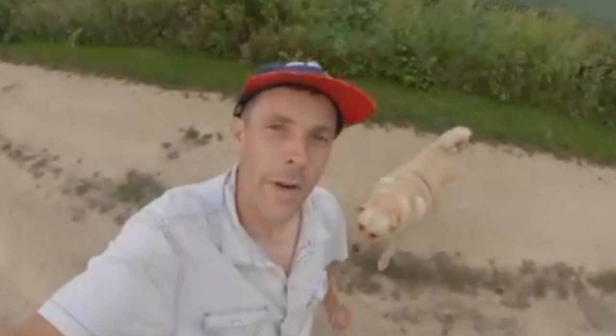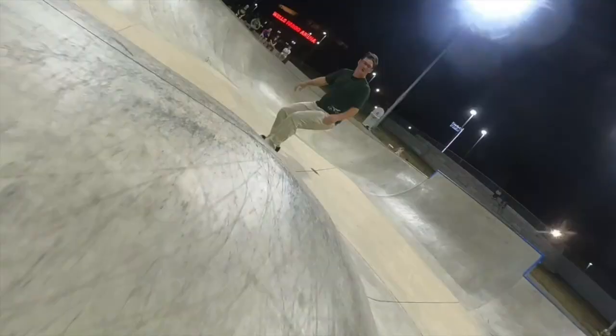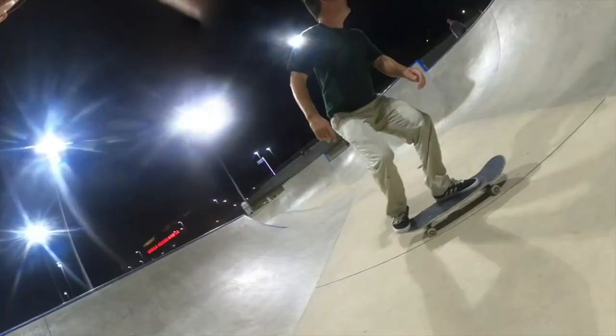Hey, welcome back to the channel. My name is Kyle Martin and I'm walking down the driveway with my dog Porter. I just got back today from the Des Moines, Iowa skate park.